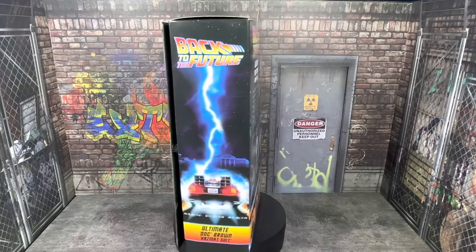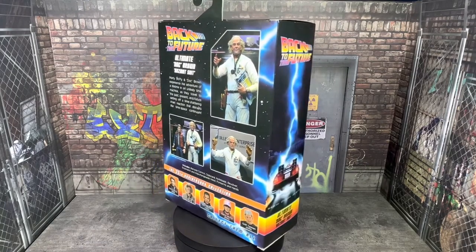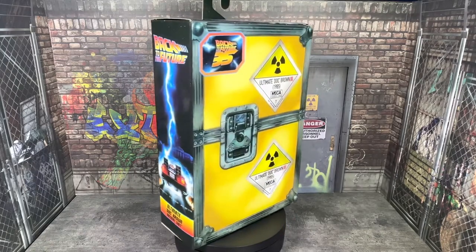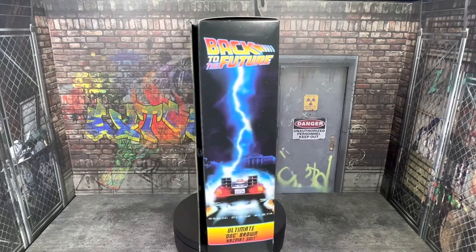Looks like Target got it first. It's on their website right now. Hopefully it's still in stock by the time I check and put it in the description. I found one at a local Target, though I only found one there. So keep that in mind — it might be a little bit hard to come by.